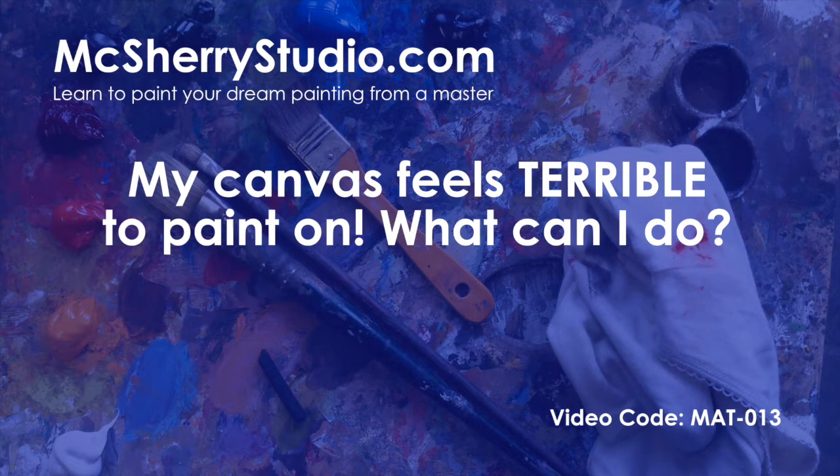You go into an art shop looking for something to paint on. You're an oil painter, you want to choose a canvas. There's a whole plethora of different things out there. You can buy canvas boards, you can buy stretched canvases. These are good, but they're not all good. The cheaper you go, the more chance you have of getting a canvas which is poorly made and will frustrate you in your paintings.